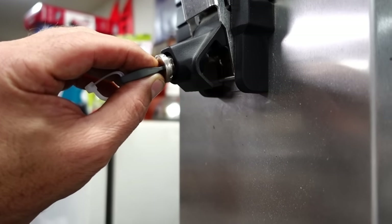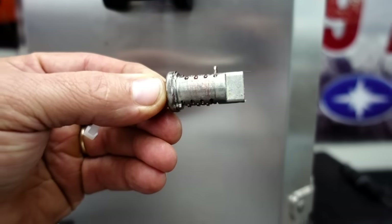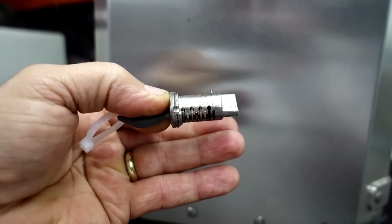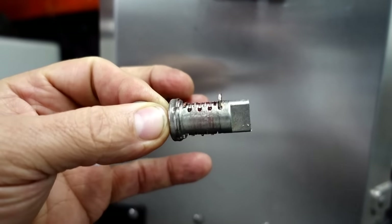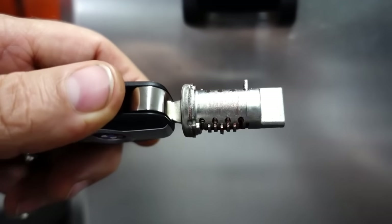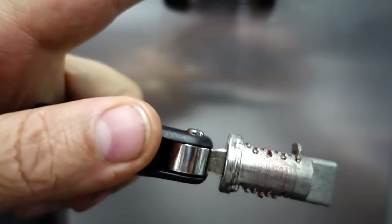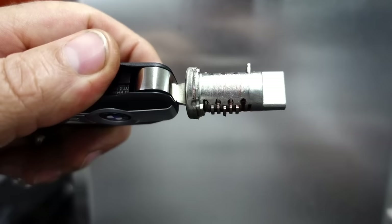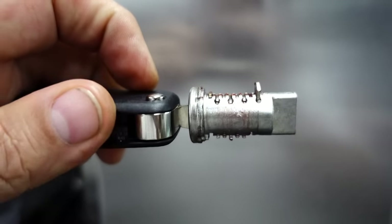Some of them I just moved to a different position and some I have to use the packet I showed you and pull out different tumbler numbers to put in there — then it'll fit the new key. I come back out, slide it back in the hole, and go to the next lock. I was able to release the tab, and this is what she looks like when she comes out. With the correct key she's all ready to rock.